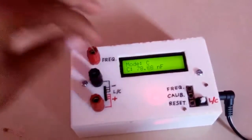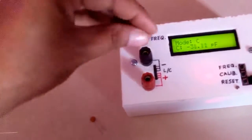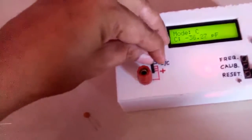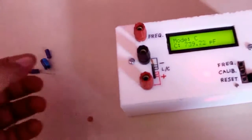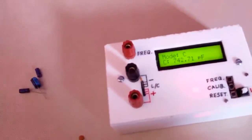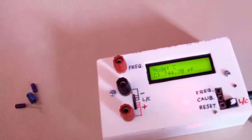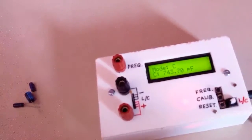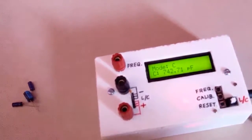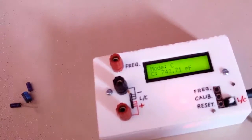Now we have another capacitor, code 102, which is a 1 nF capacitor. We will see what value it gives. It is giving about 740 to 744 pF, which in nano farads is about 0.7 nF. Because of tolerance the value is nearby the expected value.